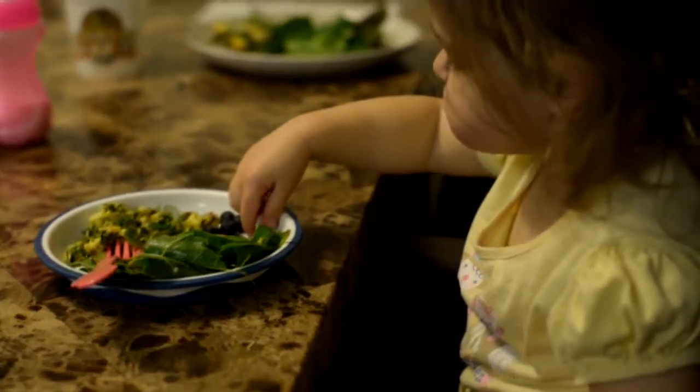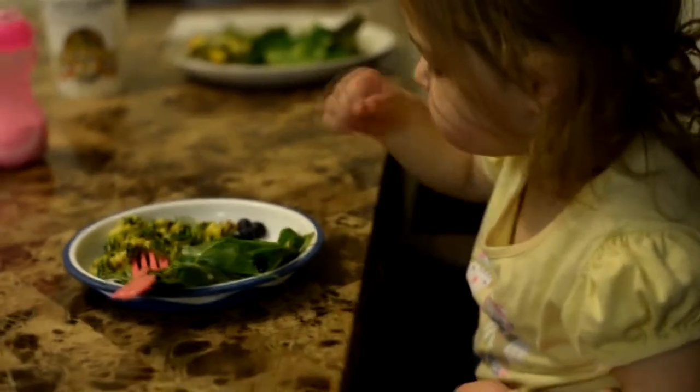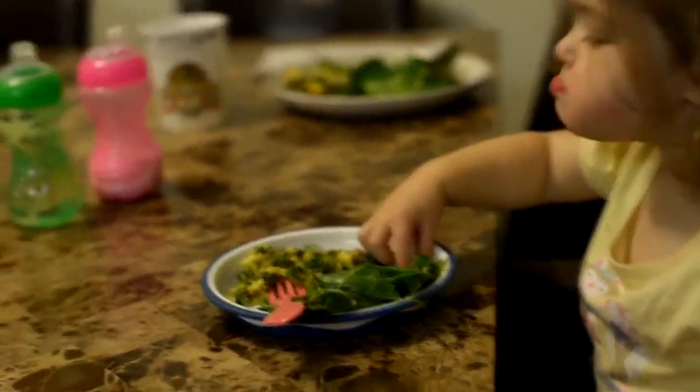Nummy nummy. Yeah, that's good. Daddy did a good job, huh? Can you say yes? Mm-hmm.